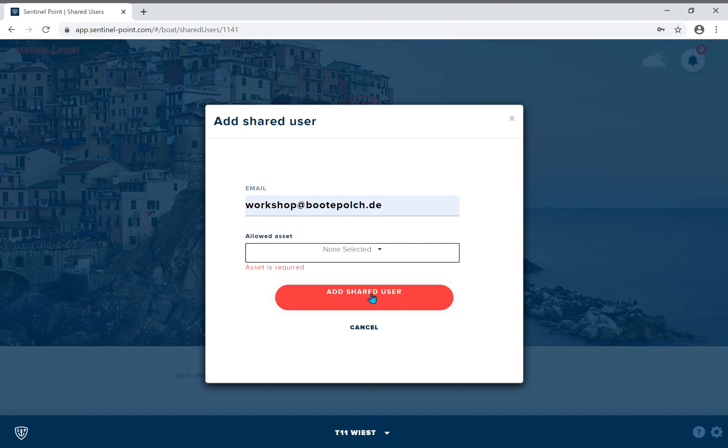You'll receive a confirmation in the top right hand corner. That's it — good luck, thanks guys!